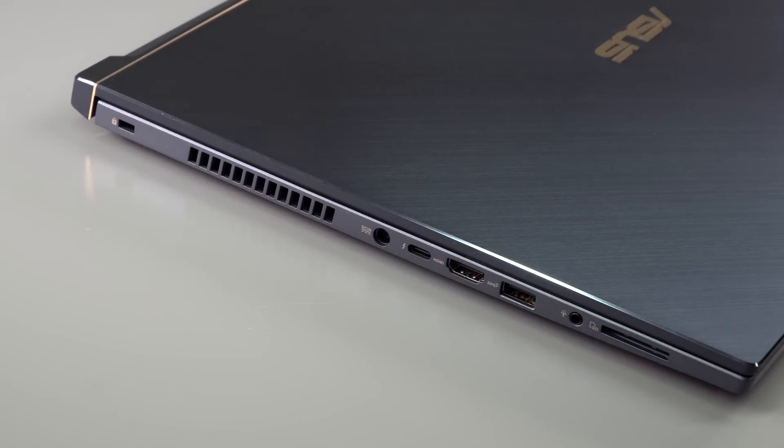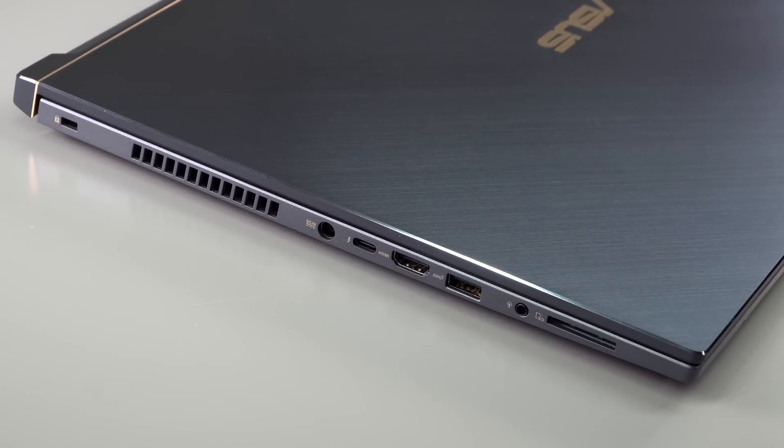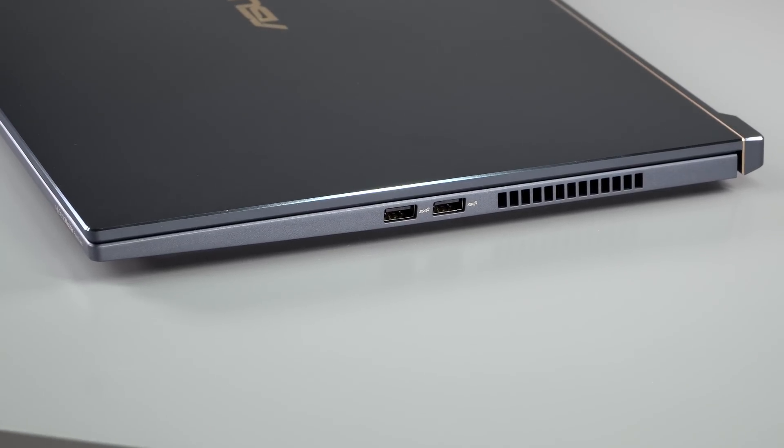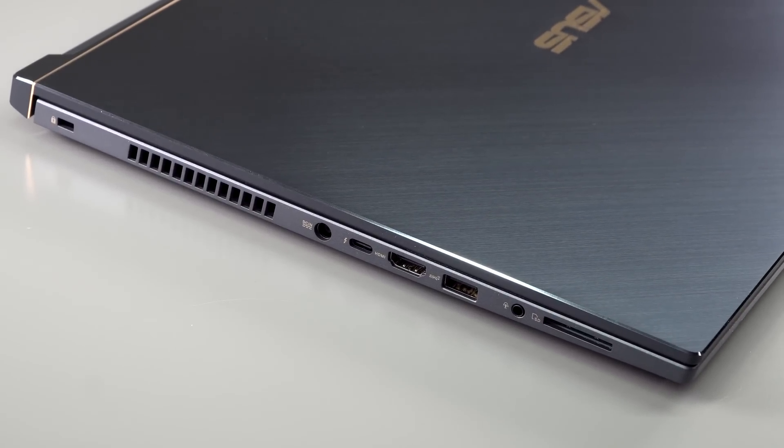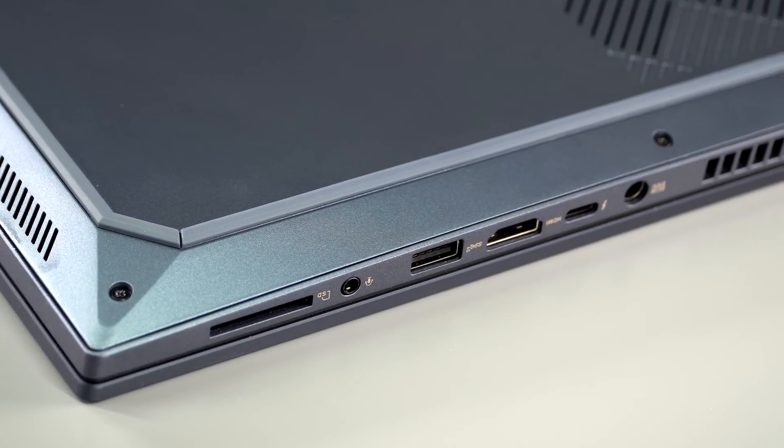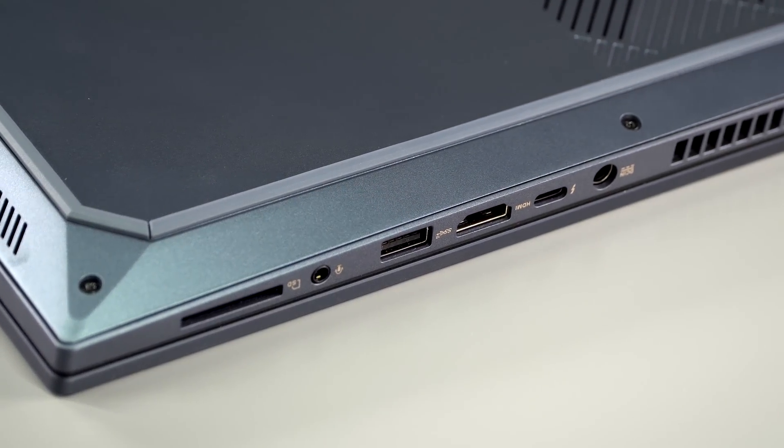Ports are good despite the slim profile: Thunderbolt 3 at full 40 Gbps, three USB-A ports, HDMI 2.0, a full-size SD card slot (important for content creators), and a 3.5mm headphone jack. There's no built-in Ethernet jack, but an Ethernet adapter that plugs into the USB-C/Thunderbolt 3 port is included in the box.